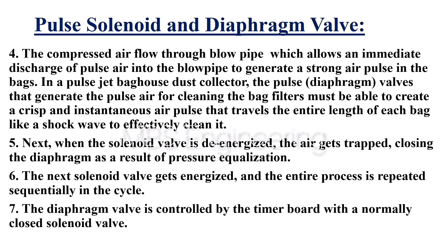Point 5: When the solenoid valve is de-energized, the air gets trapped, closing the diaphragm as a result of pressure equalization. Point 6: The next solenoid valve gets energized and the entire process is repeated sequentially in the cycle.